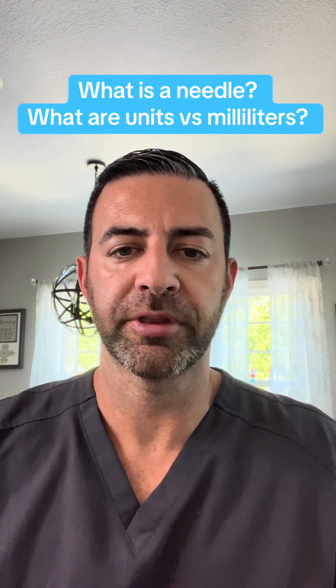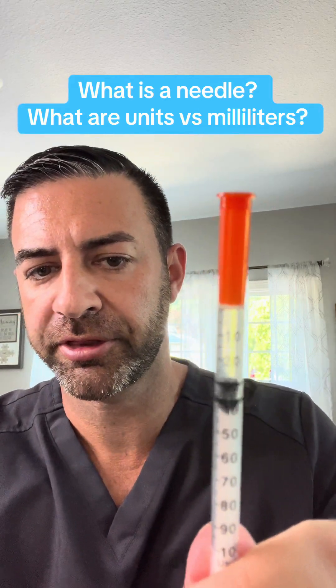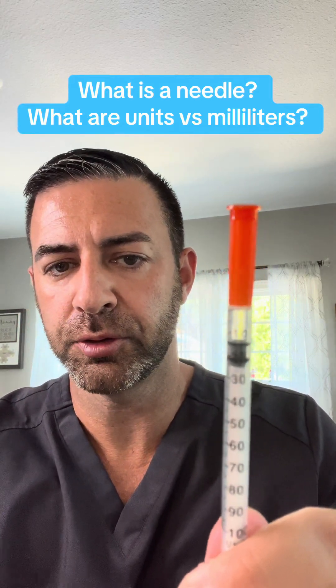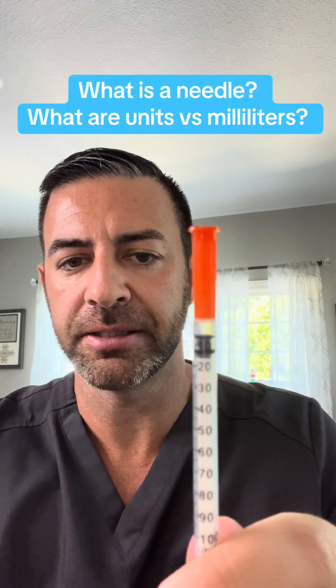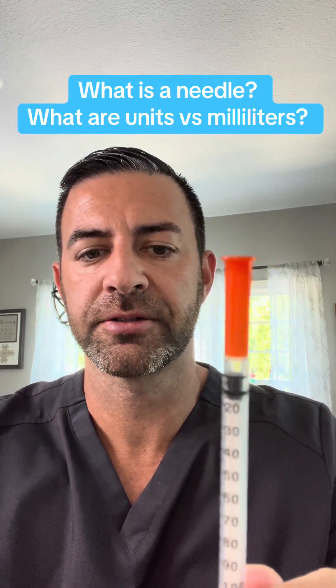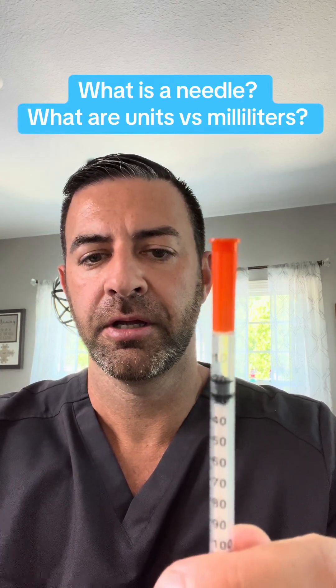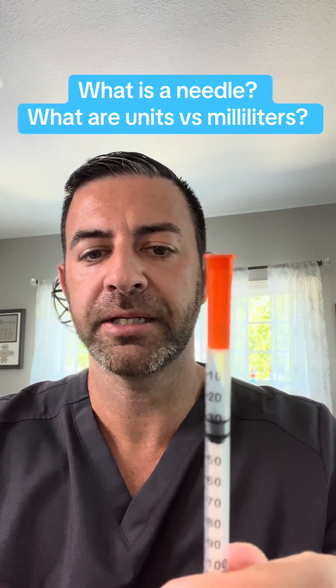Meaning, if I tell you to start with three units, that is not to the 30 line — that is to the three. So it should be 0.03 mls, or three units. 0.30 mls is 30 units. It's a big difference.